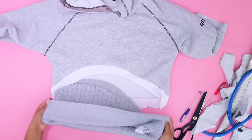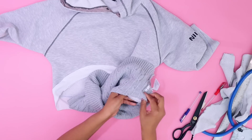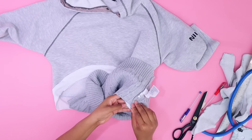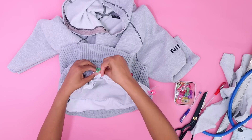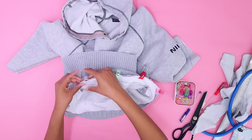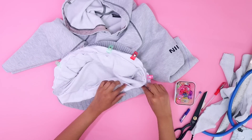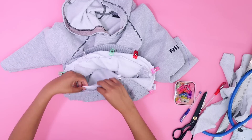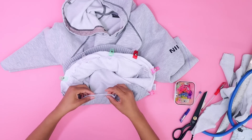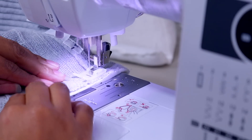Now we can turn this inside out and pin it to the t-shirt, placing good side to good side. We will be serging this edge because we don't want our sweater to fray. If you don't have a serger, try an overlock stitch on your regular sewing machine. Now we have that all clipped and we can take it to the sewing machine and sew it up.